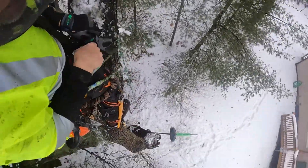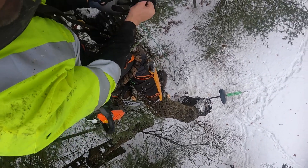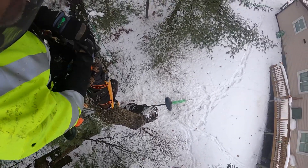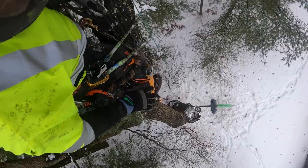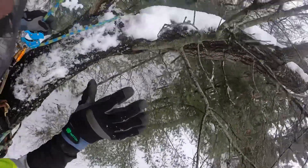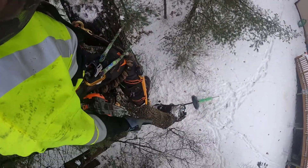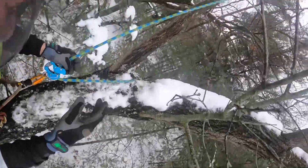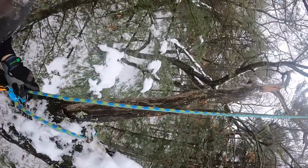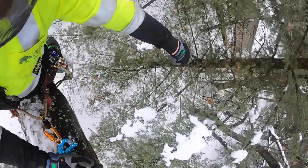I'm up in a heavily leaning tree. We've got decay right there at the union. A big branch broke off years ago towards the house, so this entire lead is kind of compromised. But it's been this way for a while and it's totally alive, so there's a lot of reaction wood and tension wood on the back side of this curve. I've got an alternative tying point up in that neighboring oak with an anchor way over there.